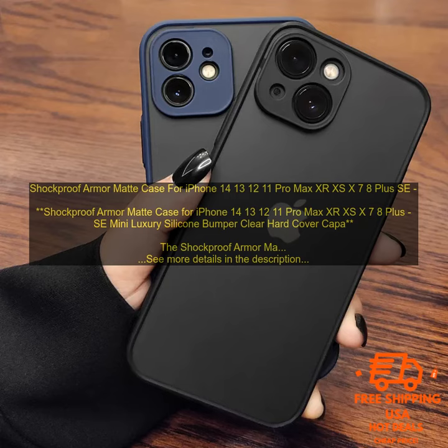One of the best features of this case is the built-in kickstand. This allows you to prop your phone up in landscape mode for watching videos or browsing the web. The case also has a raised lip around the screen, which helps to protect it from scratches if you place your phone face down. There are several color options available, so you can find the perfect case to match your phone.